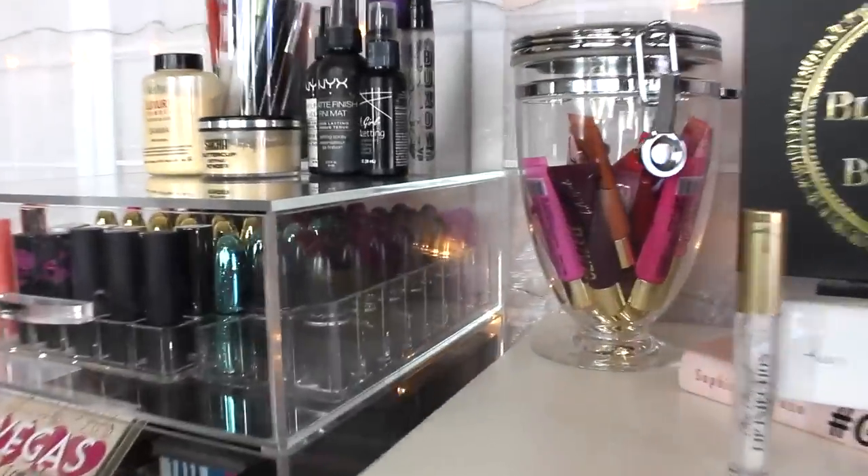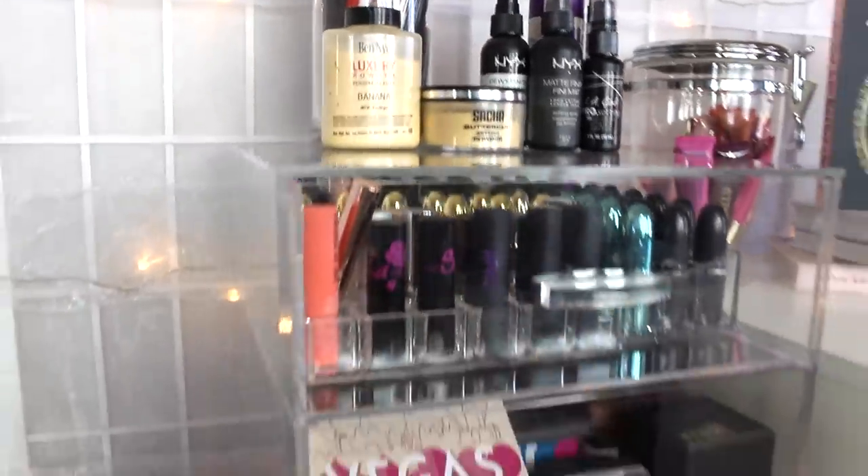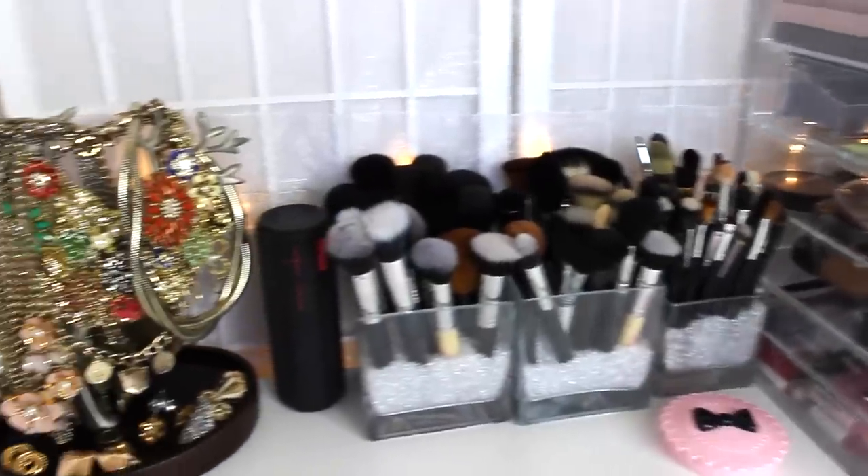Hey guys! Welcome back to my channel. Today I'm going to be organizing and decluttering my vanity. I really wanted to show you guys how I did this because I recently got a little bit more storage and I thought it would be fun to watch.